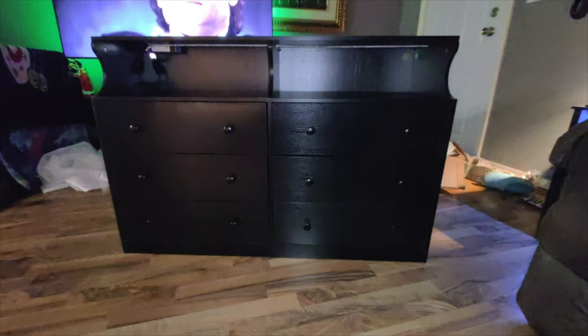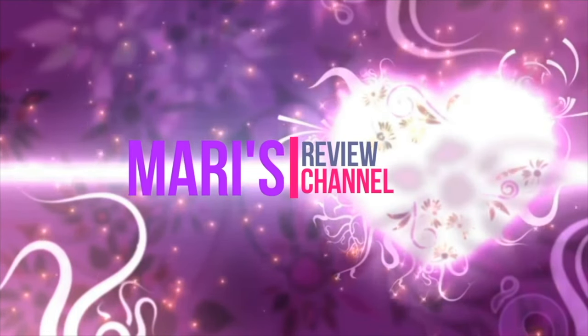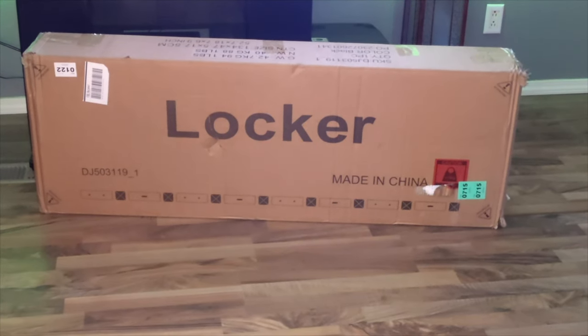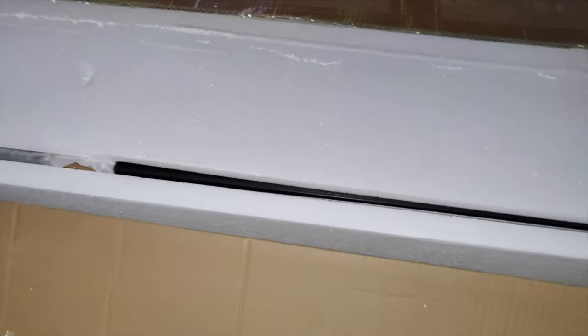Hey guys, welcome back. In today's video I'm going to be unboxing and reviewing this six drawer double dresser with charging station. It has chest drawers with open storage. We got our dresser — this is a six drawer dresser, and this one does have a strip light, so it makes it all nice and fancy. We're going to open up the box and I'll show you everything that comes in here.